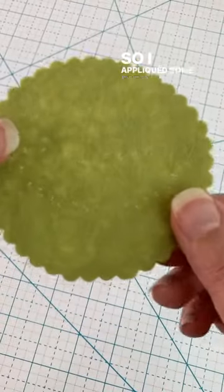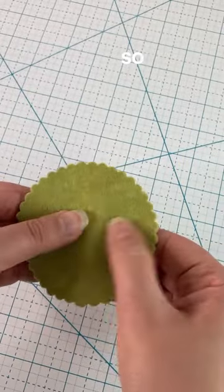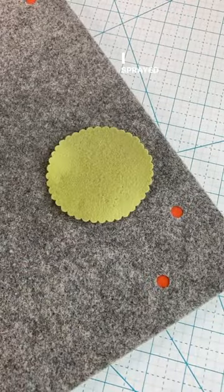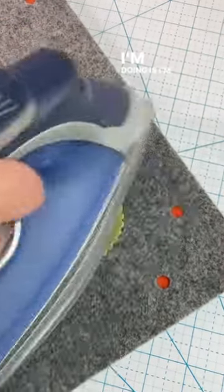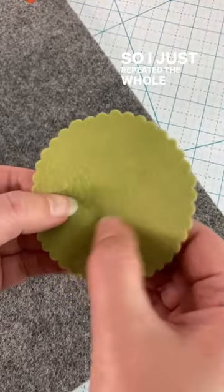I applicated some pieces in the wrong location on this felt circle and it left some holes behind. So I just rubbed over those holes with my thumbnail and then sprayed it with water and ironed it. Basically what I'm doing is re-felting the felt fibers, but it was still showing. So I just repeated the whole process.